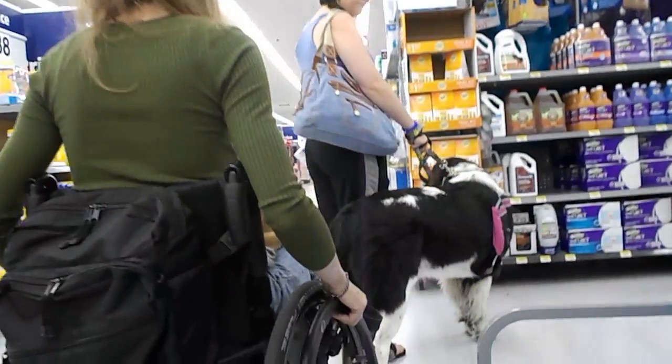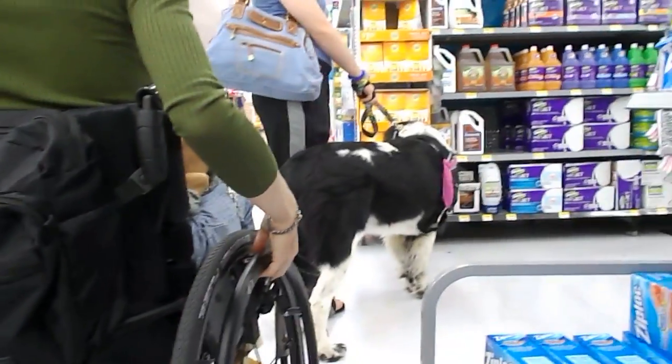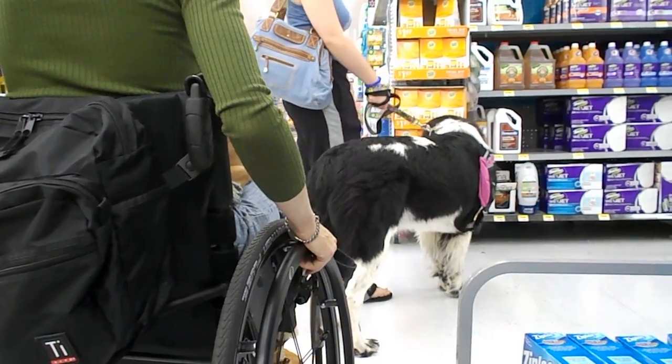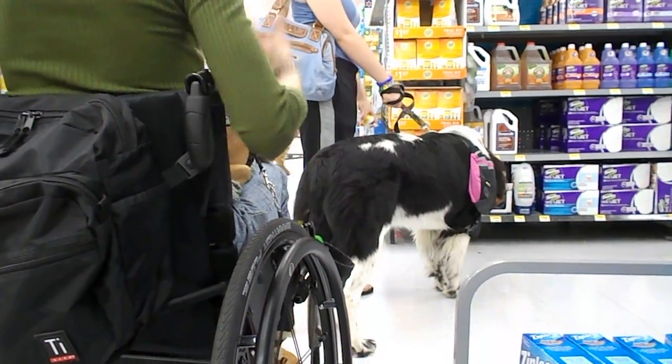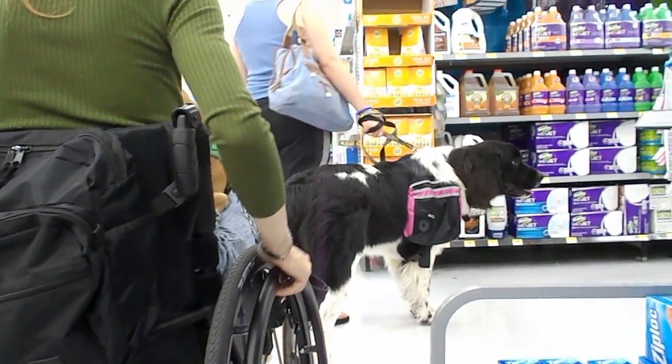Is this how she's working when you're practicing on your walks? There's not as much to sniff. Just click treat, click treat, click treat. It's the clicking and treating that's going to keep her in place, not pulling on her collar.